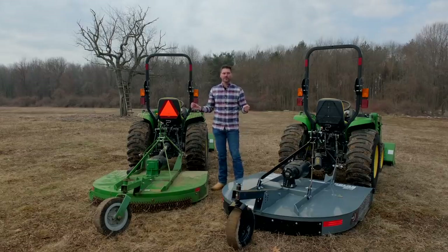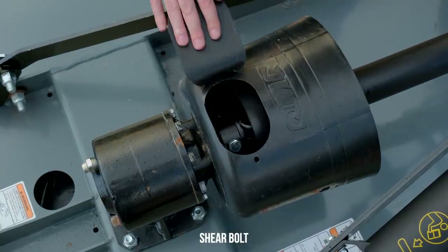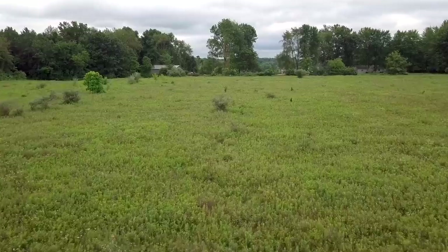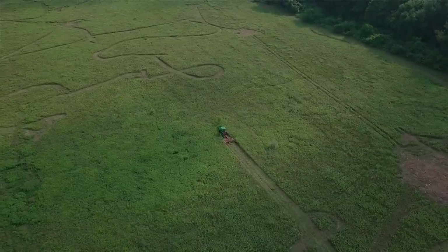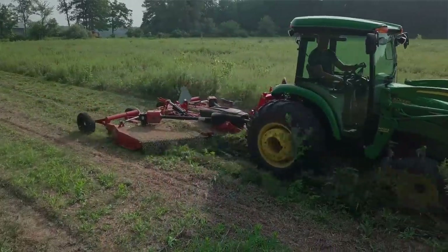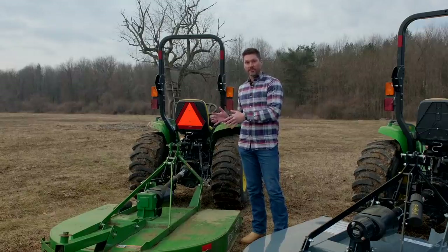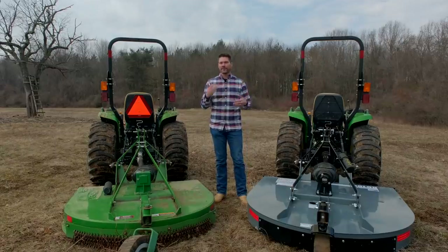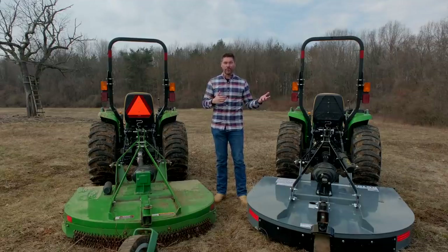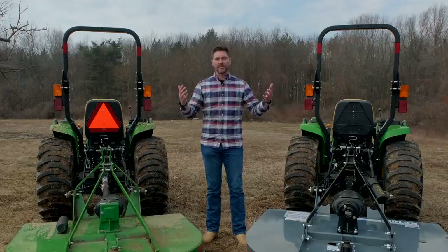A big decision is shear bolt versus slip clutch. If you're mowing the same piece of ground year after year, a shear bolt is going to be cheaper than a slip clutch, but you do have the potential to replace those shear bolts repeatedly if you're hitting a lot of obstacles — stumps, boulders, things hidden in the weeds. A slip clutch allows the gearbox to slide over those obstacles and keep going. Less downtime, but you'll pay a premium. If you're mowing the same managed ground, you can save money with a shear bolt. If you're always mowing new or developing areas, a slip clutch could be worth it.